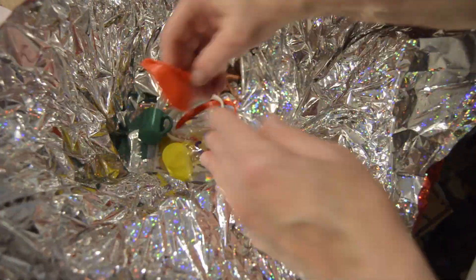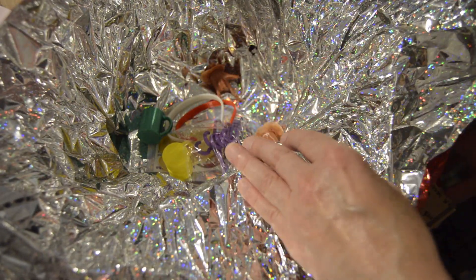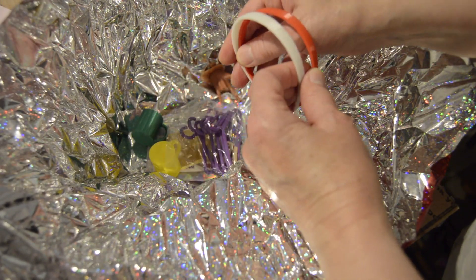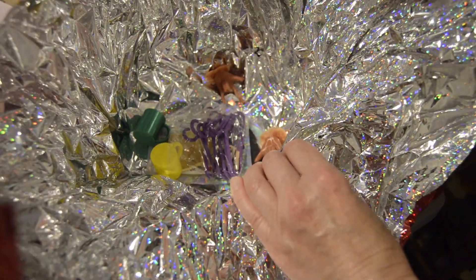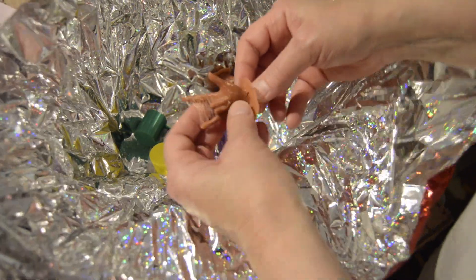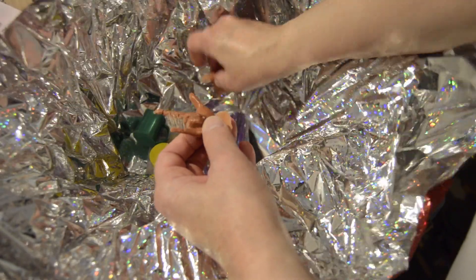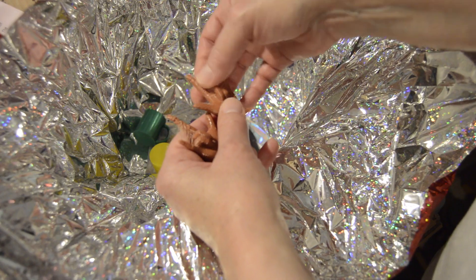Another eye cradle — nice. Some headbands. Oh my goodness, some hands — looks like Spiderman hands. I know that's not what they are, but that's what they remind me of.